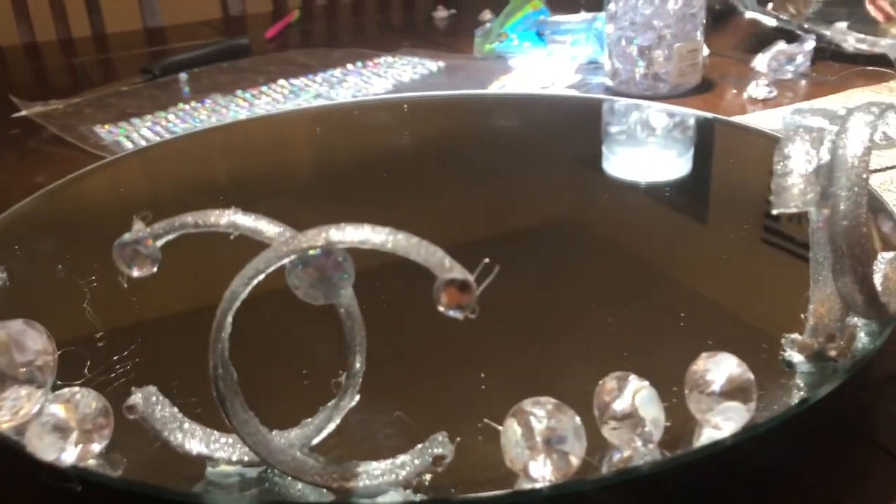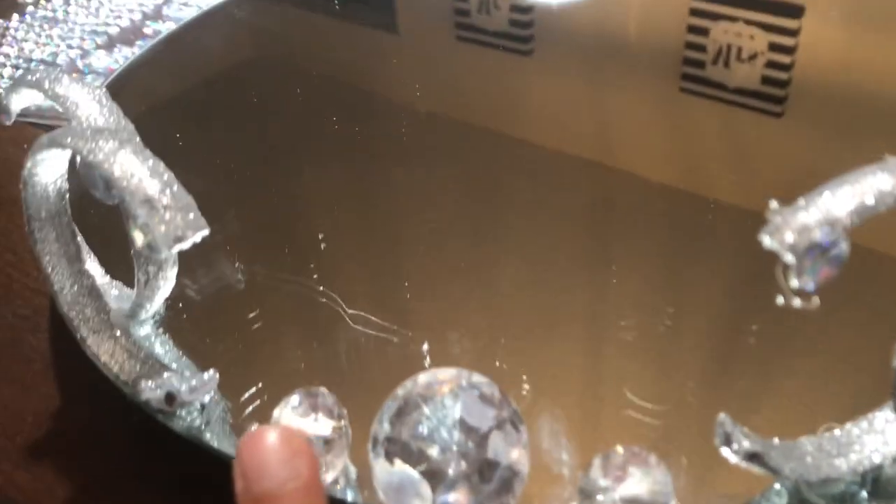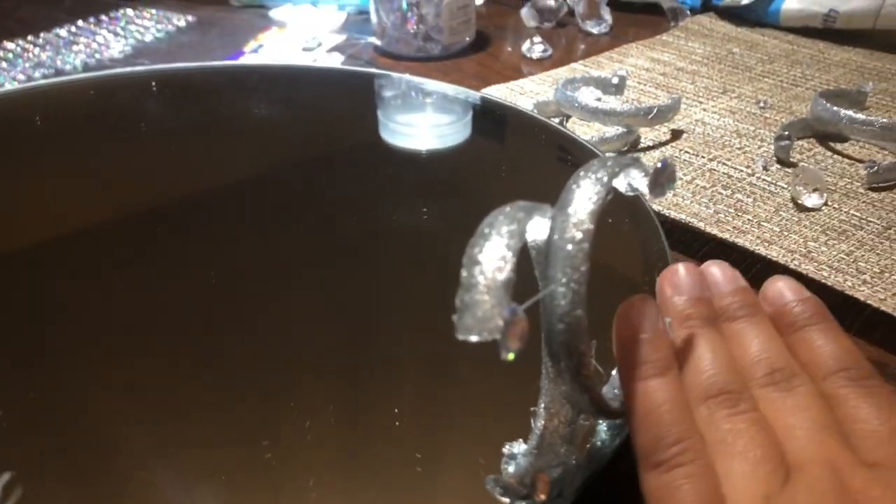You're just going to want to repeat that pattern throughout the entire mirror. We're doing two small, one big, three small — so the pattern is: two small, one big, three small, and then two small, one big.